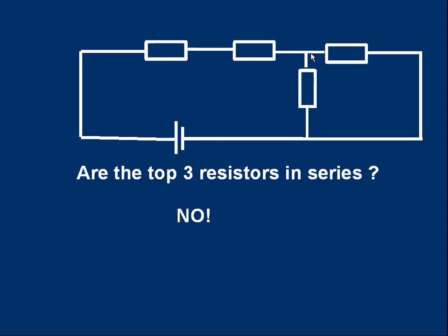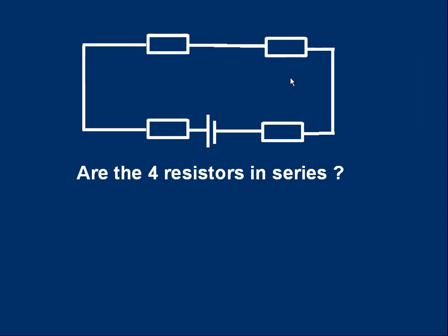One last example: here's a circuit with four resistors. Are the four resistors in series? Yes they are. The same current goes through each resistor — first resistor, same current in and out; second, same current in and out; third, same current in and out; fourth, same current in and out. They are in series.